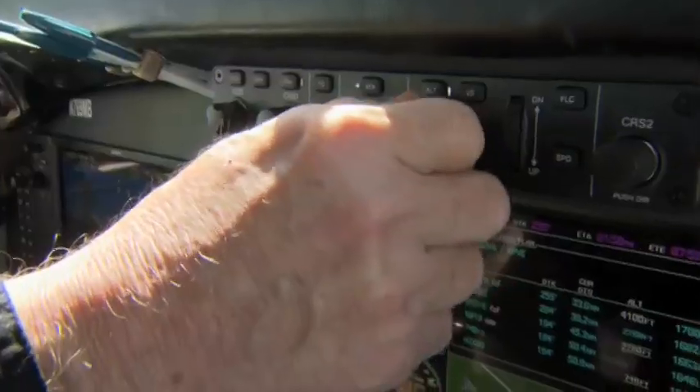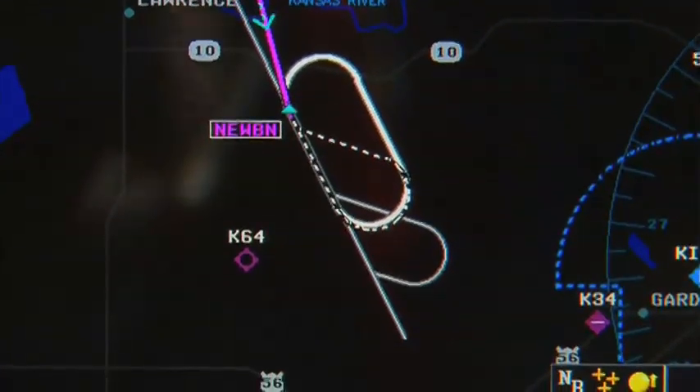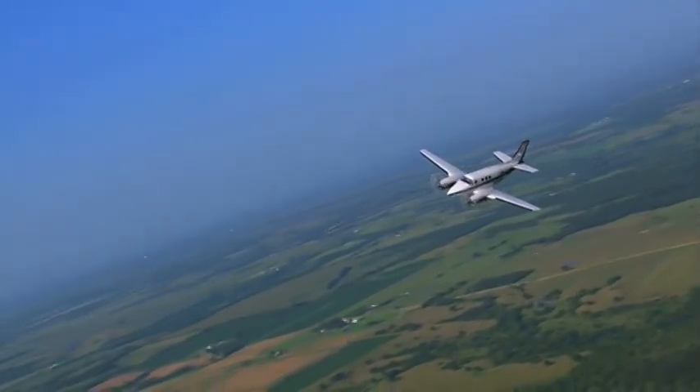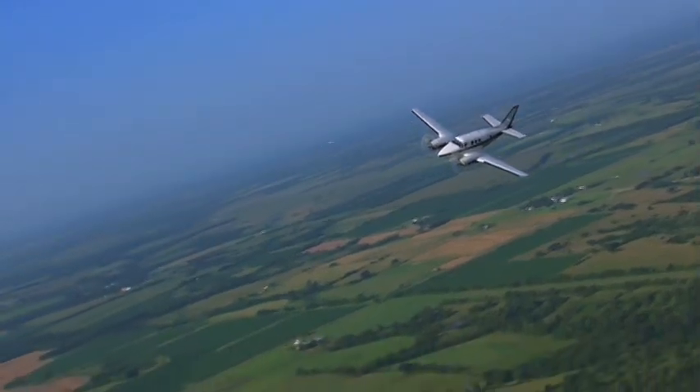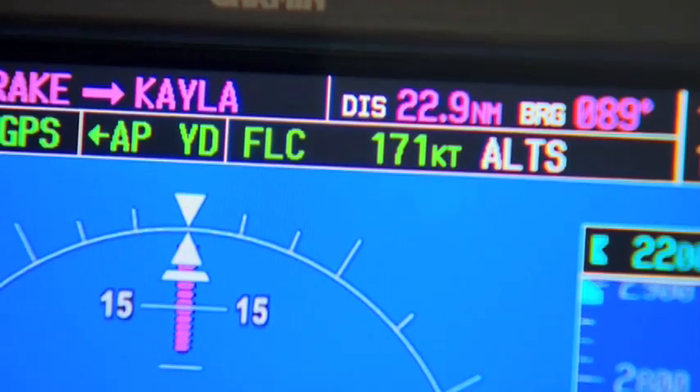I've done a couple of missed approaches, and that's another thing — you just push the button, sit back, add power and clean it up, and let the G1000 take you there. It'll cross every intersection, every fix, at the altitude that's published, and it just starts down so smooth — it's really unbelievable.